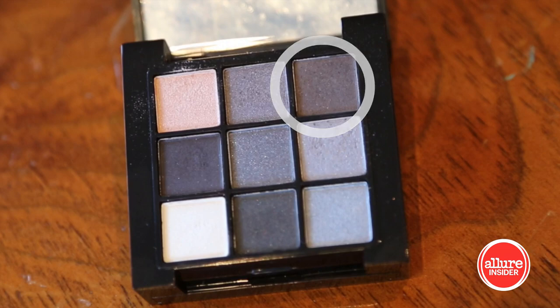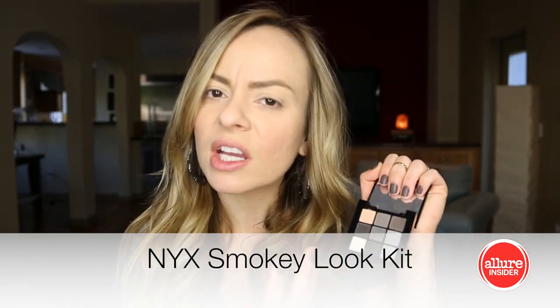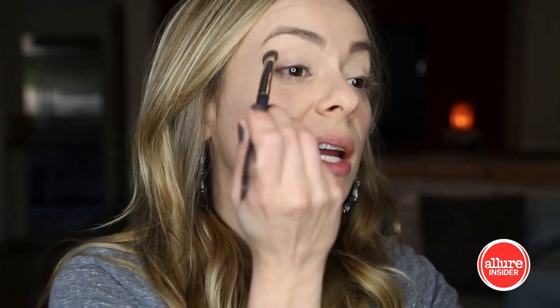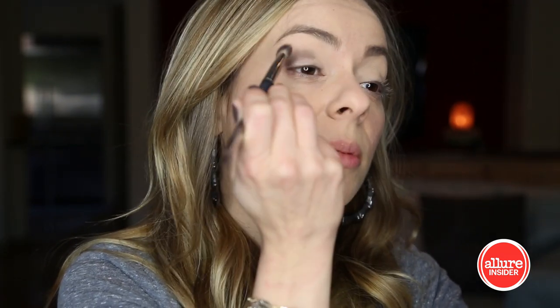I'm gonna start by using a medium gray silvery color from this NYX Smokey Look Kit. I'm actually gonna be using pretty much everything out of here just because it's all of the shades of gray and it'll make it easier. But you can use whatever you want — shimmery, matte, lighter, darker, whatever. It's your eyeball. I'm just gonna put it in the crease; it doesn't have to be precise because we're gonna be layering colors, so just blend it.